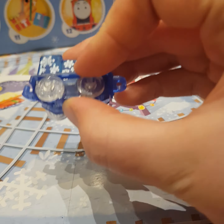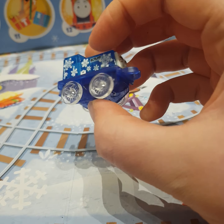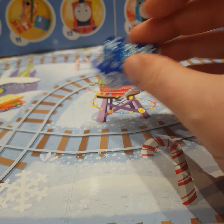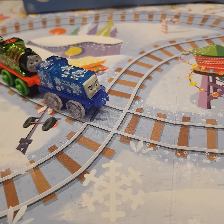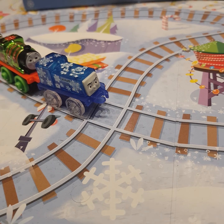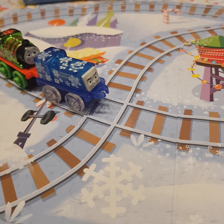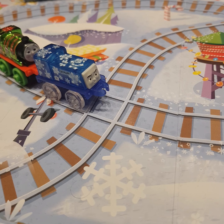And it does make sense how they included Scruff as a mini because he has four wheels. Would I recommend this mini? Definitely. If you're a fan of Scruff the scruncher or being in the snow, then I highly recommend you try and find this mini. Believe me, it looks awesome.